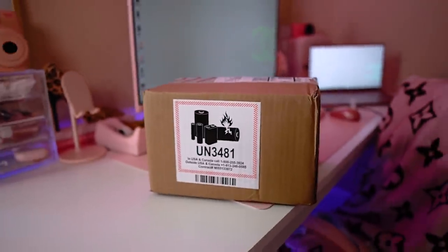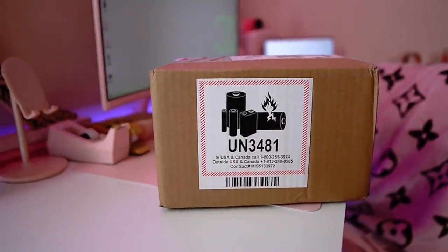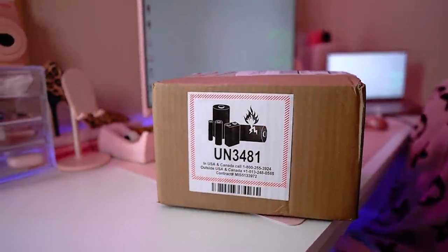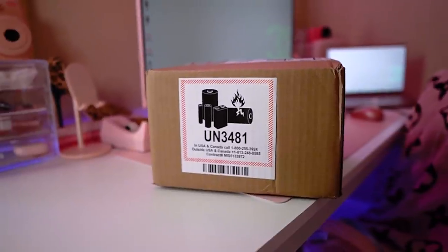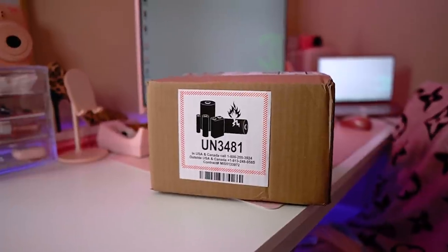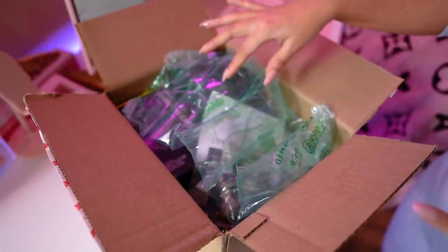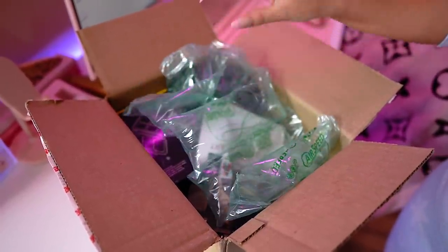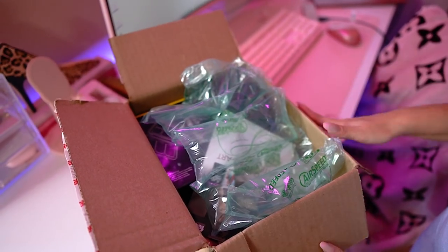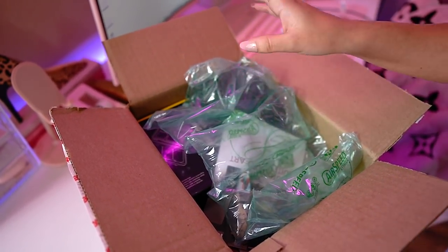I'm going to stop rambling and get into the unboxing. Today we are in my office and we are unboxing my brand new vlogging camera. I'm so excited for this camera for a lot of reasons. I did order this on Amazon, so I will link it — this is a kit and I think it has a little bit of a better deal on Amazon.